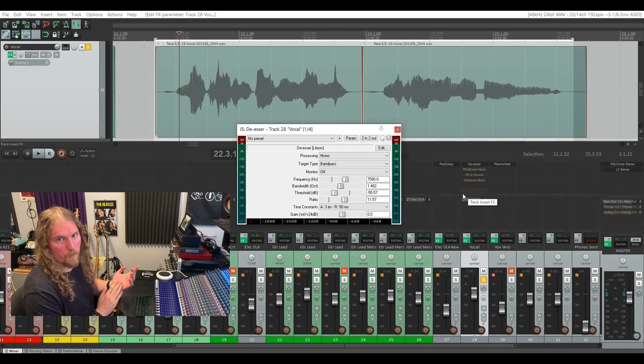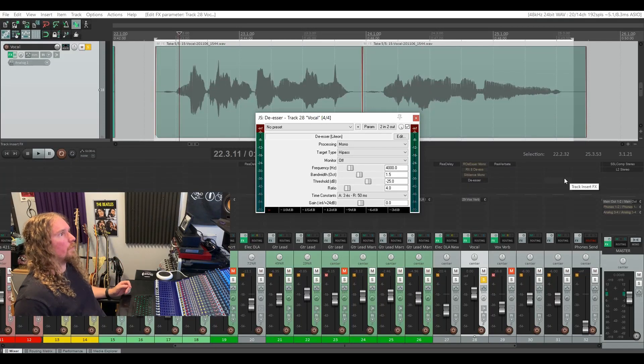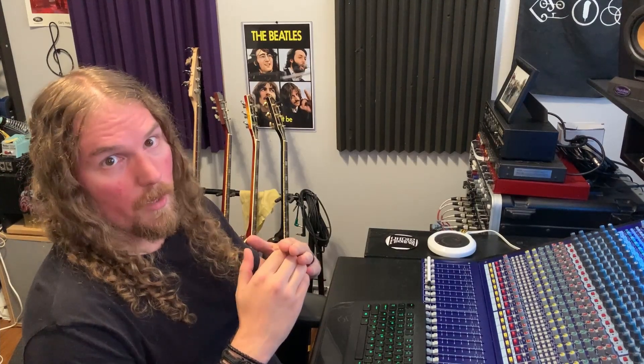So here we have the stock de-esser for Reaper. Reaper's stock plugins have gained a reputation for not being all that pretty, and as you can clearly see, it ain't winning any beauty badges. But the great thing about these JS plugins is that they work and they work well. The top drop-down menu, Processing, lets you choose between a mono or stereo source. Your target type toggles between a high pass mode and a band pass mode. High pass mode will attenuate all frequencies above the frequency you set the plugin to be triggered by, whereas band pass mode will attenuate frequencies centered on that frequency and the surrounding frequencies, depending on how wide or narrow you set your bandwidth.